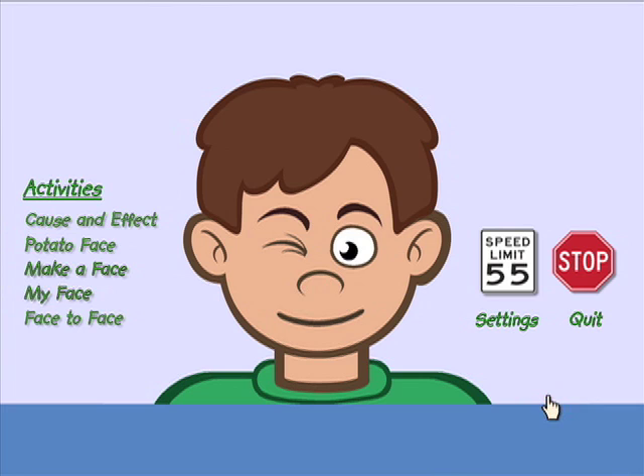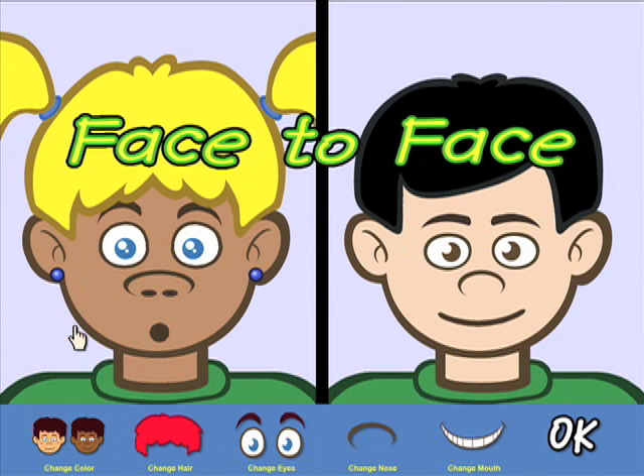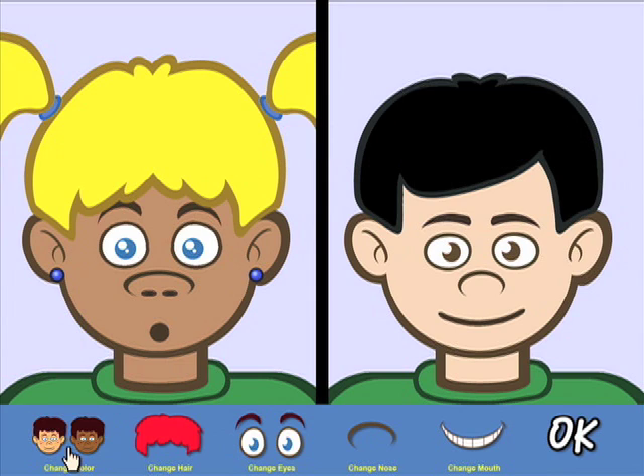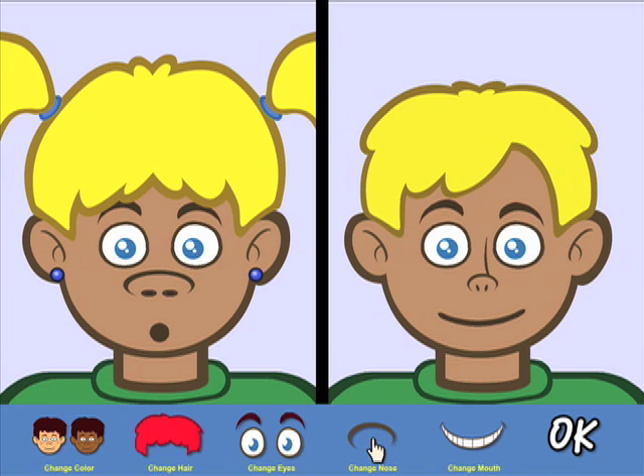Face to Face is a matching activity that presents the child with two faces. Make the faces the same. The child uses the already familiar controls to make the two faces the same. Once they are satisfied, they click OK to check their work, continuing until the faces match.